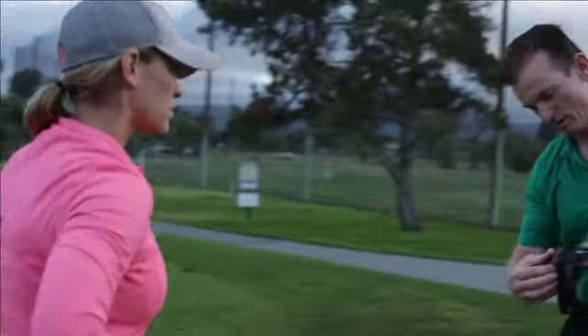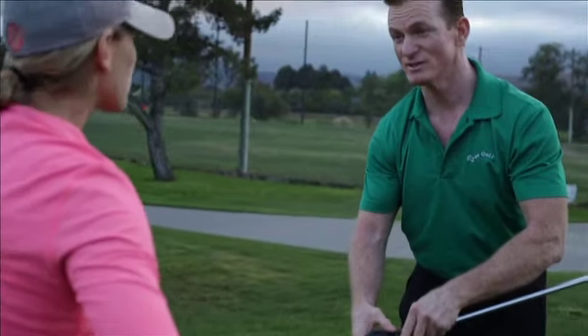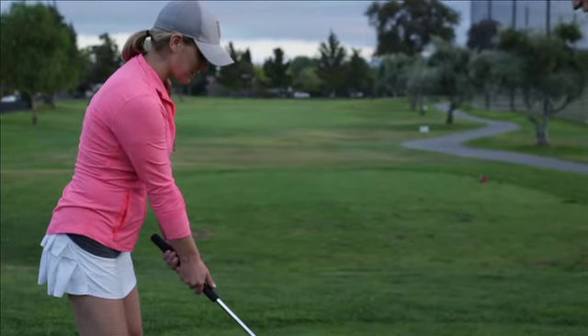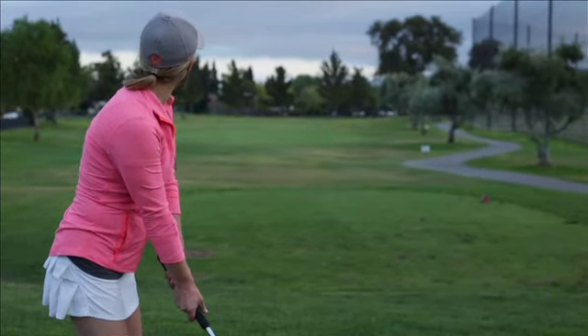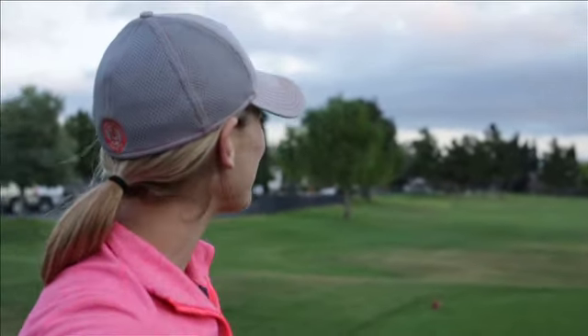Want to go full distance? Let's do it. When you're ready, you push down. Wow. That's great. What a shot.